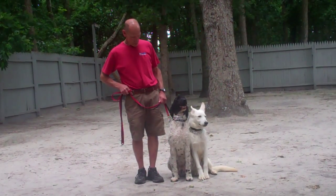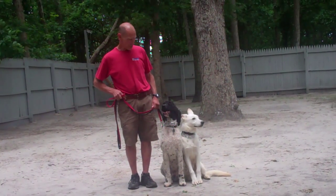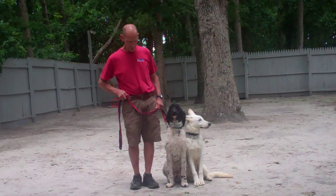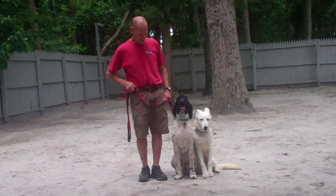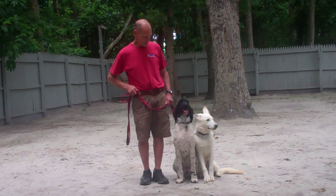Good afternoon and welcome to Williams Dog Training Company. We're here today with Fred, Apollo, and Ares, and what we're going to be demonstrating for you today on video is both Apollo and Ares' ability to complete their obedience commands side by side.